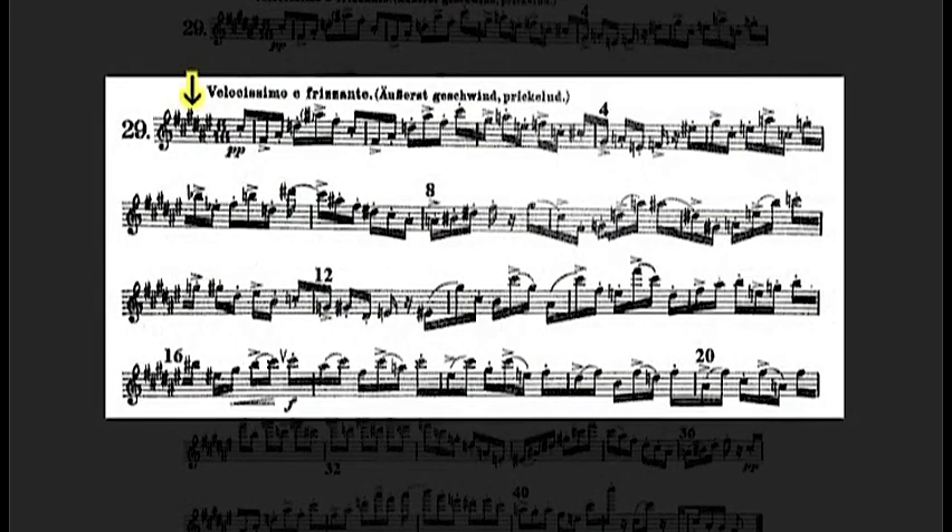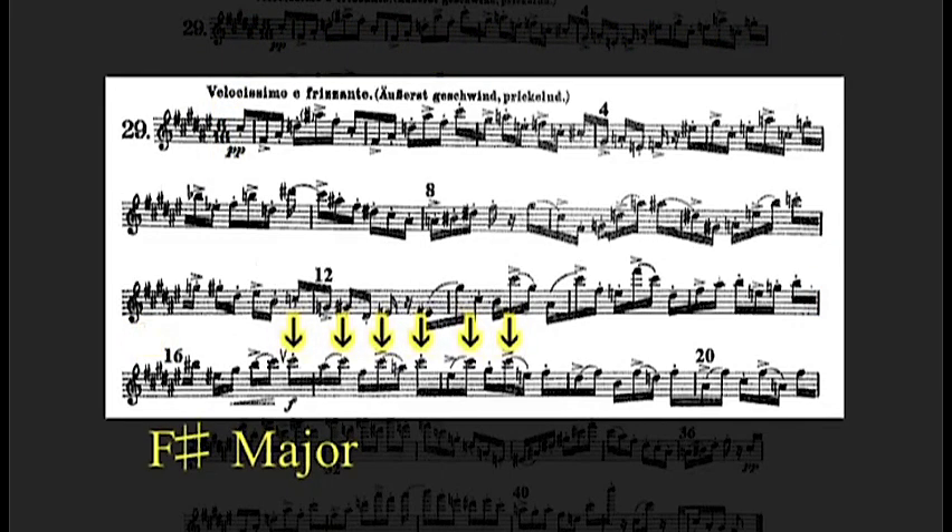Remember the sharps throughout the measure to keep our key of F-sharp major clear in our ears. For the first 15 measures we are modulating through key areas, and by measure 16 we have clearly arrived in F-sharp major with a C-sharp as our pedal tone.